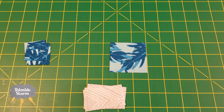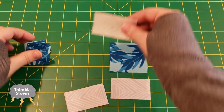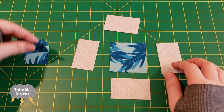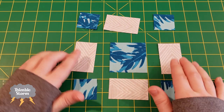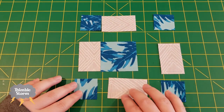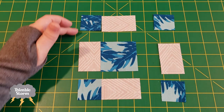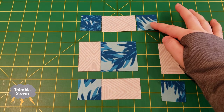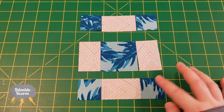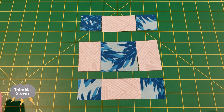Here is my chain piecing game plan. The block is laid out like this. I'm going to go through and sew these pieces all together, then finger press them open. Without cutting all those strings in between, I'll come back through and sew these down, then finger press open. Then I'm going to give it an actual press and move on. That's how I'm hoping it'll go — fingers crossed, I can do this.